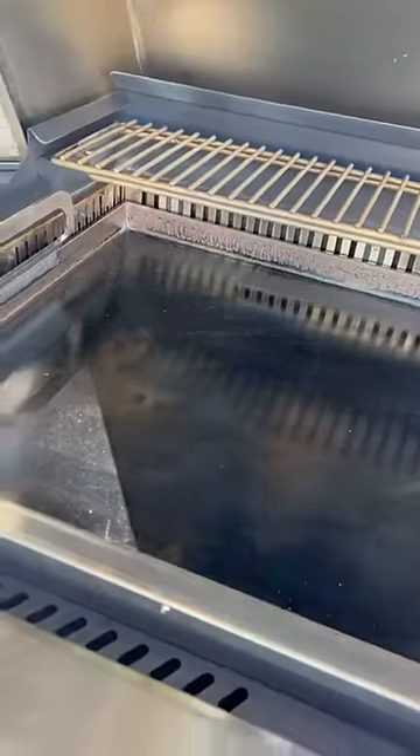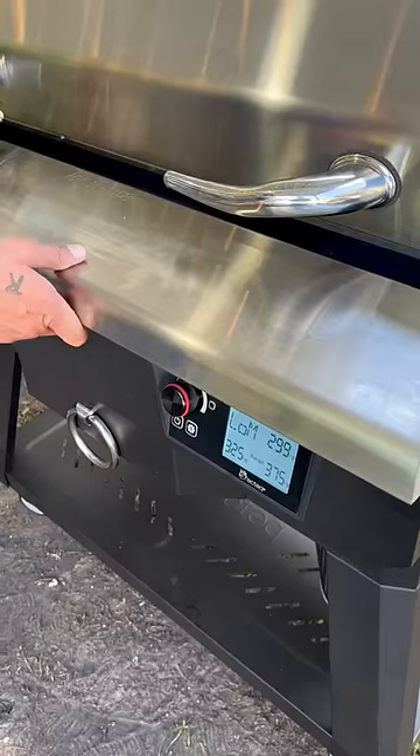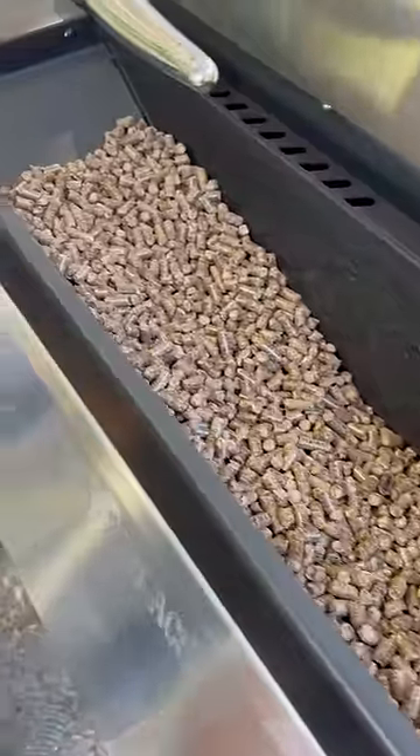The seasoning's ready to go now. That's all stainless steel. This is where your wood pellets go, right here. Look how easy that is — no more propane needed.